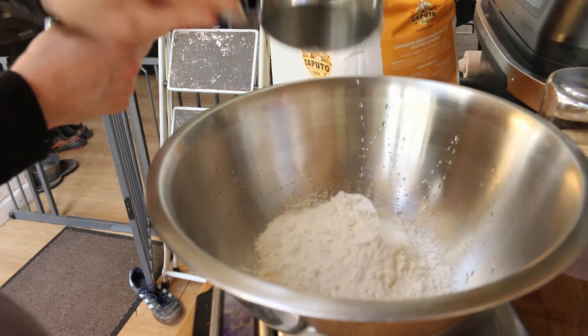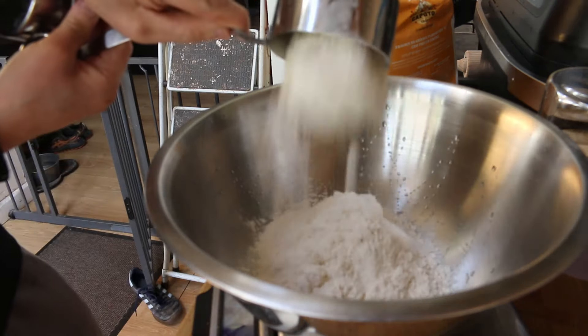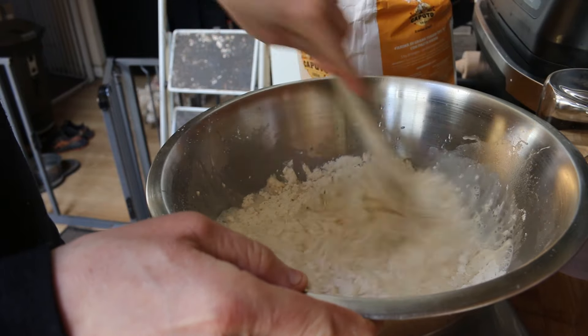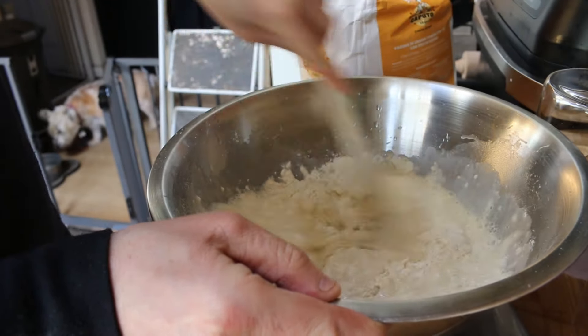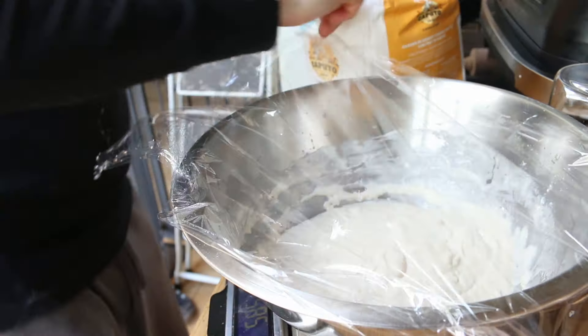First off, we're going to add 300 grams of this flour and 300 grams of water, a little bit of yeast, and we're going to put it in the fridge for 24 hours. Then tomorrow we'll make up the rest of the dough, let it rise, and then make a tray pizza.